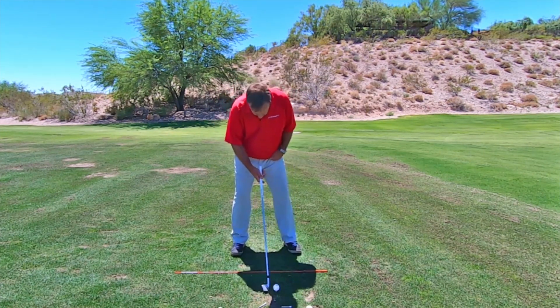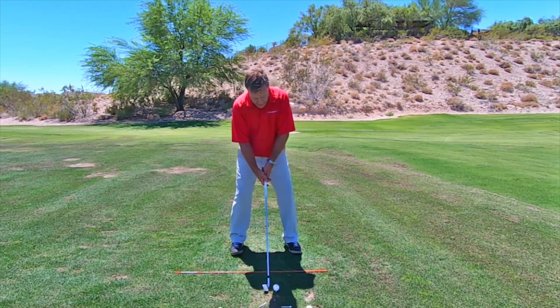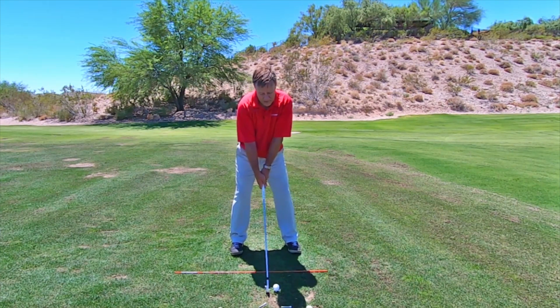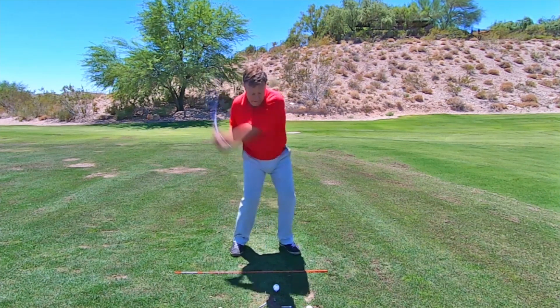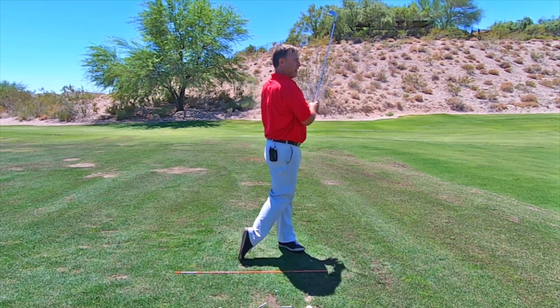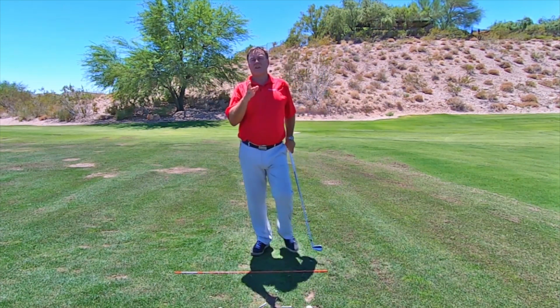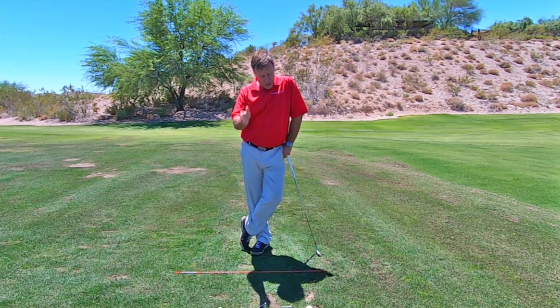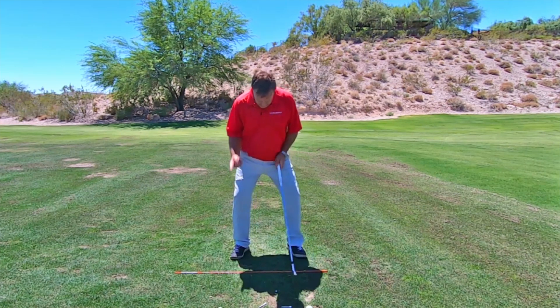So you're coming in, getting ready — 'Paul wants me to grip that bucket.' The last thing: grip the bucket, then take it away and hit your shot. You're not waiting around. If you wait around, you will go right back to the old position. This is comfortable. This is uncomfortable. So you've got to get that last cue in right before you swing.